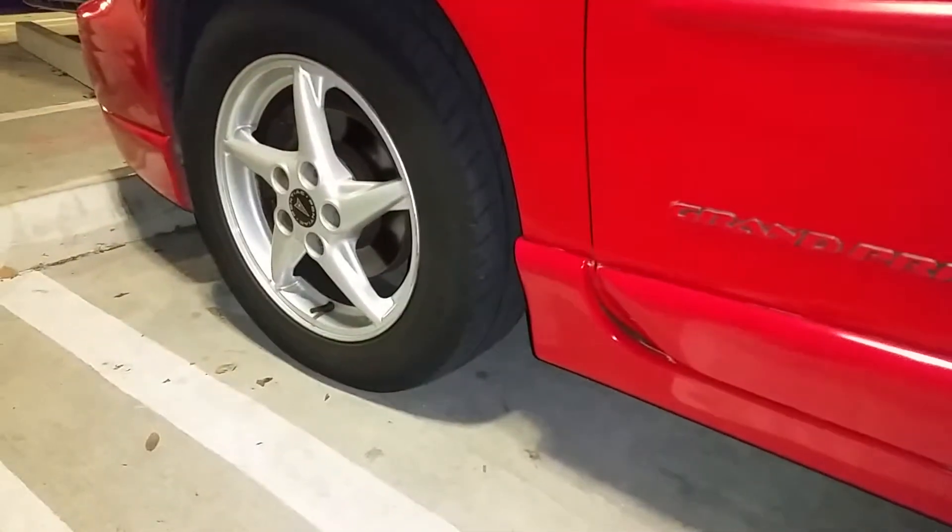I did my headlights again. This one has not been done yet, and this one is done. You can obviously see the difference — don't need to squint your eyes for that. I'll do this next.